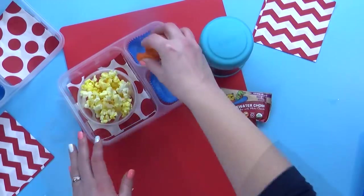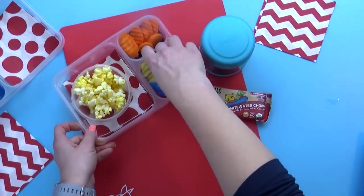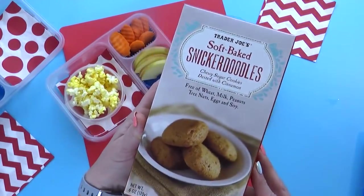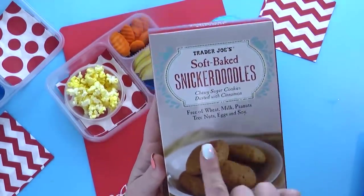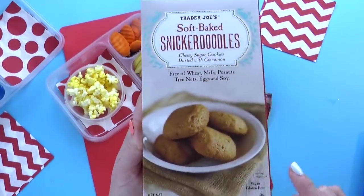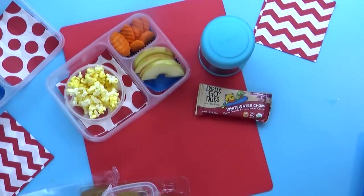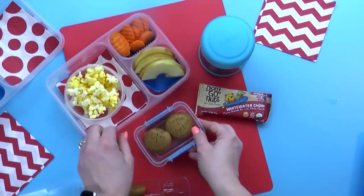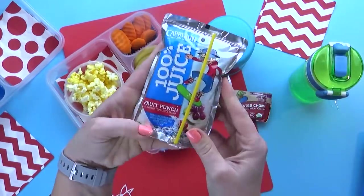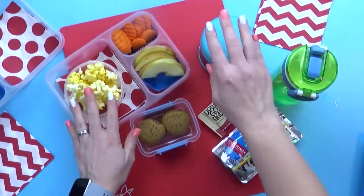That sounds really good. So now all I have to do is get my carrots and apple slices in there. For the treat today, I'm gonna add just a couple of soft-baked snickerdoodles from Trader Joe's — they are so good. They're free of the major allergens but most importantly they still taste good. For the drink today, I'm gonna give the kids the option of bringing water or a juice pouch — it's up to them.